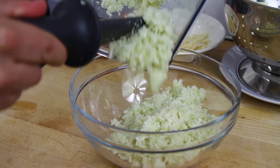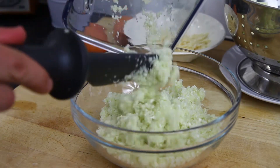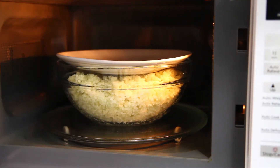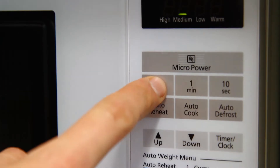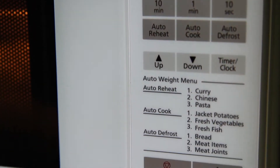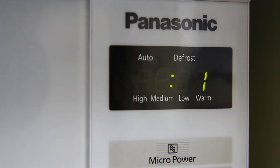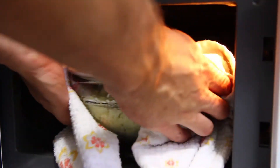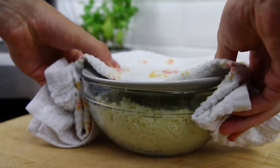Once done, pour all the cauliflower into a microwavable bowl and cover with a plate or cling film. Then place into the microwave on a medium heat for 10 minutes, stirring halfway through cooking. Alternatively, you can steam the cauliflower for the same amount of time on the stove. When the cauliflower is cooked, carefully remove it from the microwave because it will be hot, then remove the plate or cling film.